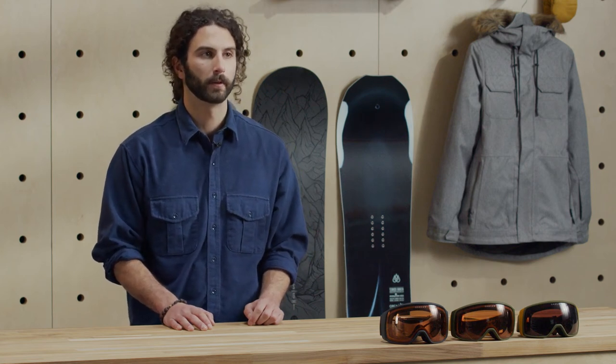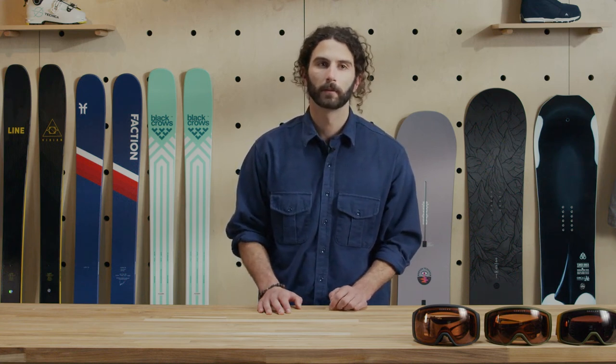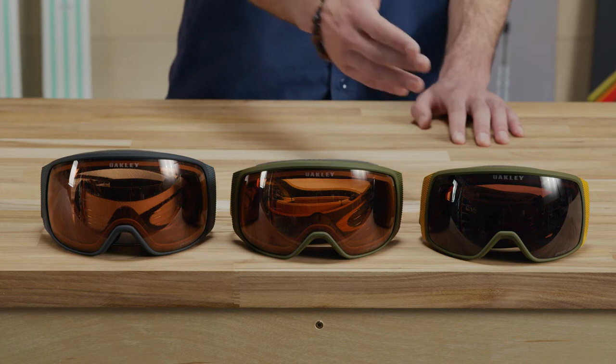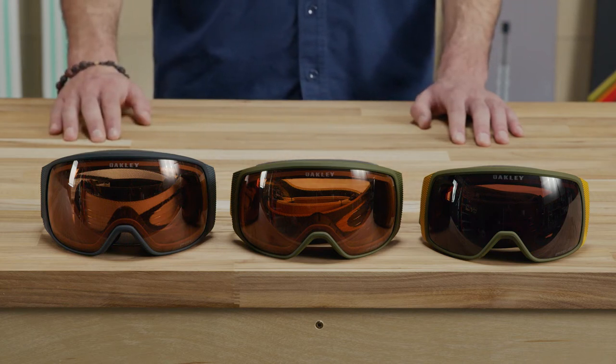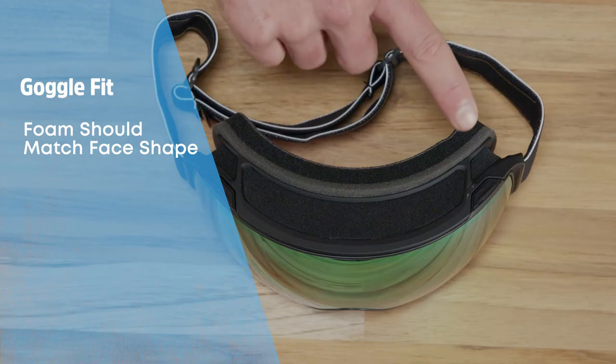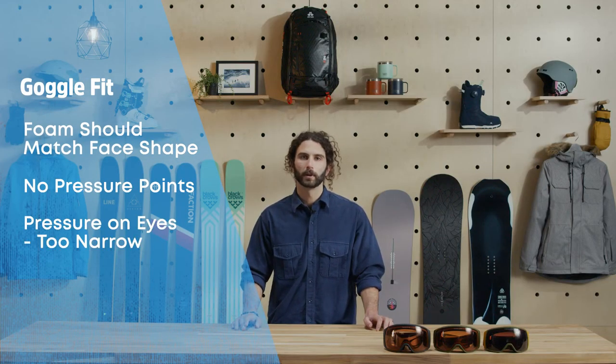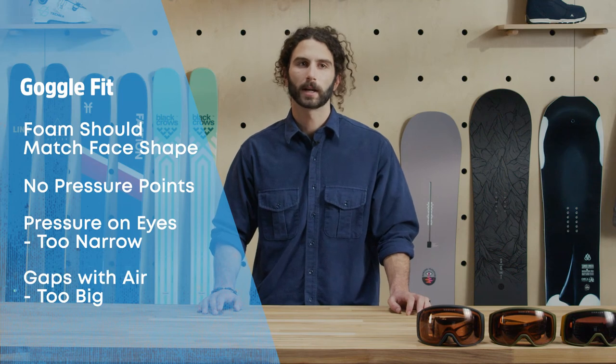Once you've decided on your lens type and tint, the next step is finding out what size frame you want. A good way to think about frame size is to reference the overall size of your head or the helmet you wear. If you wear a smaller helmet or are shopping for a younger person, look for goggles with smaller frames. Medium sized frames will fit most people, and larger frames tend to fit people wearing larger helmets. To make sure your goggles are a good fit, check the face foam and see if it follows the curvature of your face without any pressure points. Discomfort on your outer eye socket means the goggles are too narrow, and gaps that can let in wind or snow are a sign that your goggles are too big.